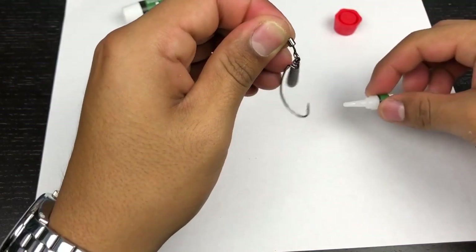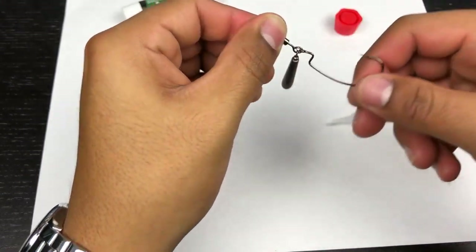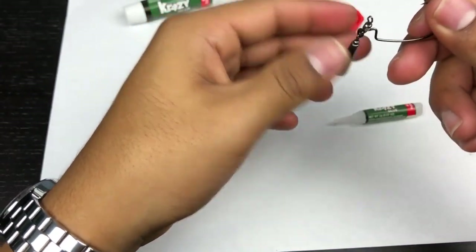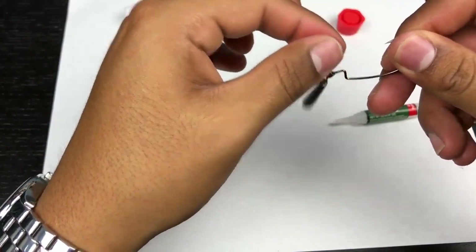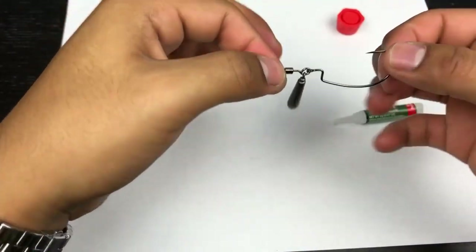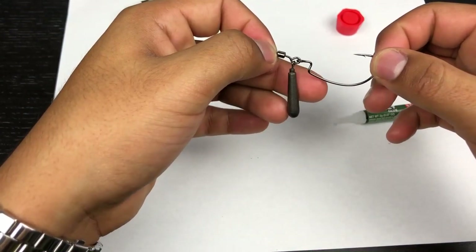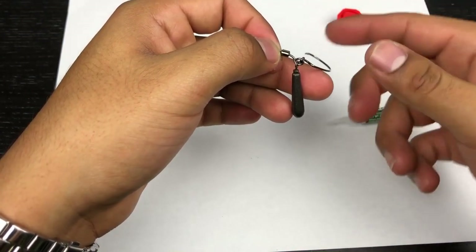Let it sit there and dry. Sometimes the super glue will drip down to your hook and weight — no worries, just move it around over time. That's it, that's your Jika rig. Simple, effective Jika rig. That's how you do it with the official components — just need some pliers and super glue, and give it about 30 seconds to a minute to get a good dry, and you're set.